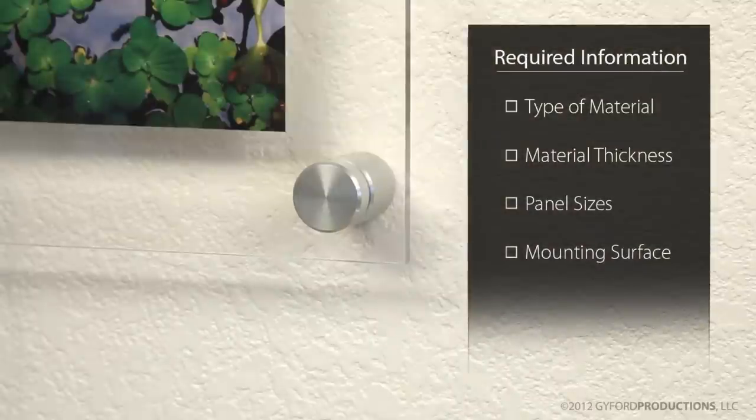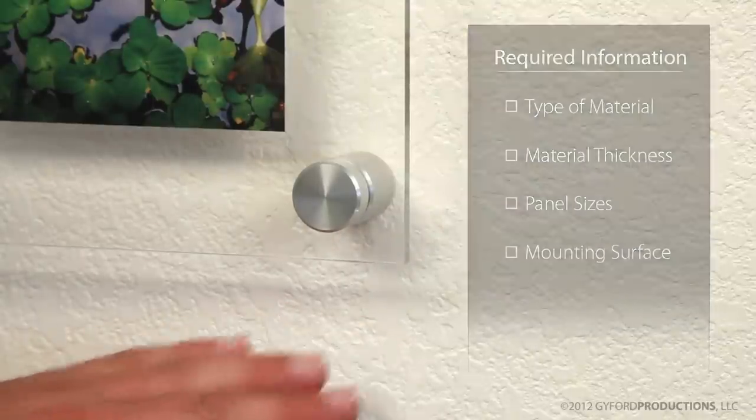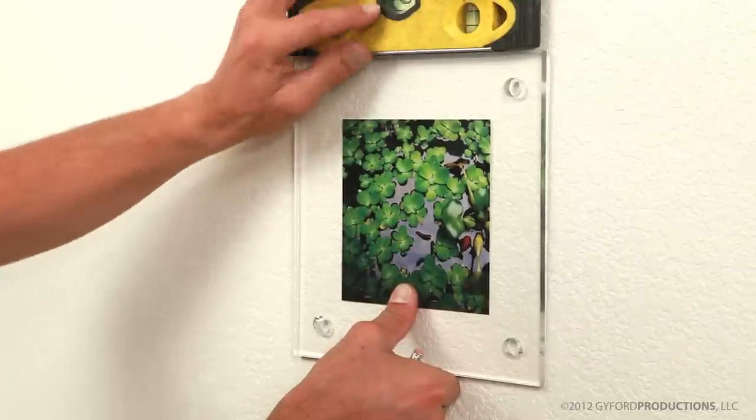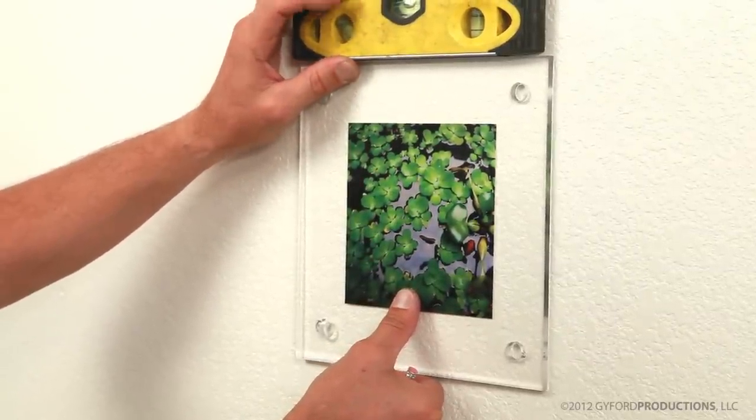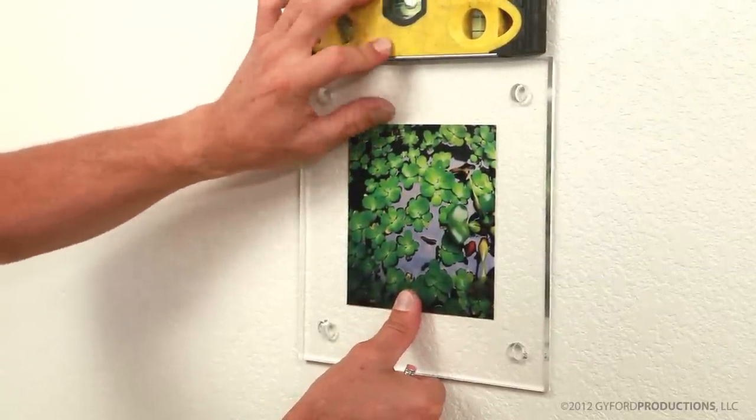What you'll need to know when you call in to place an order is the type of material you'll be using, its thickness, and the panel sizes so we can help you determine the weight of the item. Also important is the mounting surface so we can determine which hardware to use. After you've chosen an approximate location for your display, be sure to use a level and assure your panels are perfectly straight.